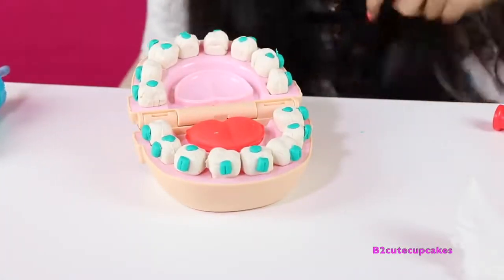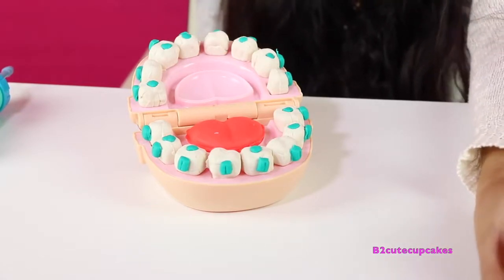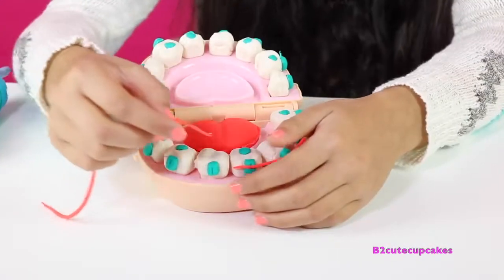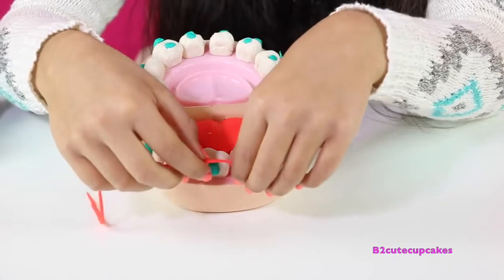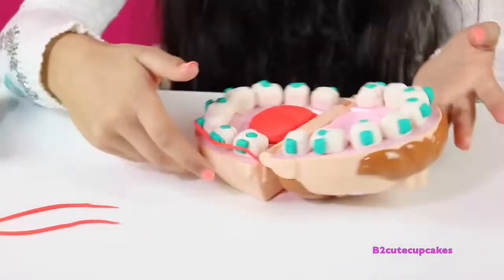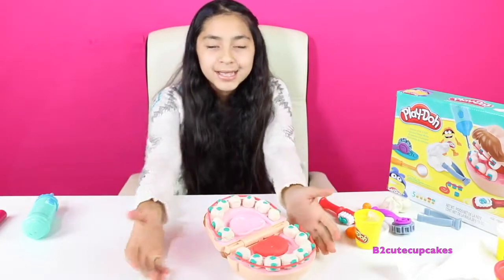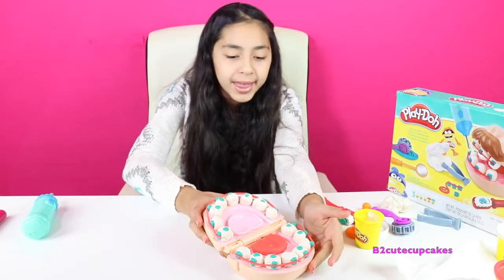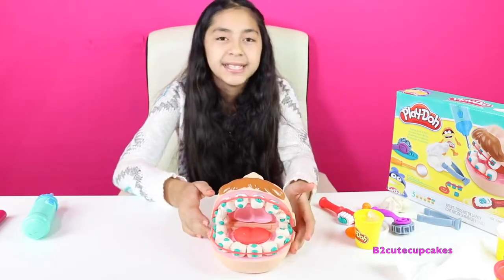Now we are going to put the wire — I made this red string to make it look like the wire, so let's put it on. We have to be really careful because the string is too fragile and it breaks really easily. I finished putting on the wire and he has braces now. Let's close his mouth — there are his braces!